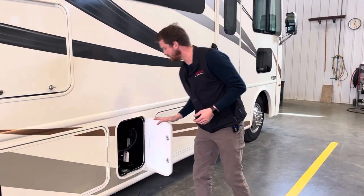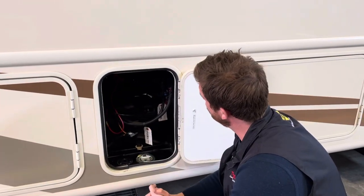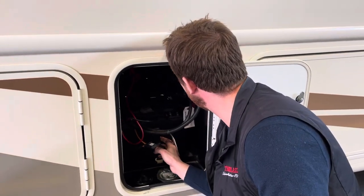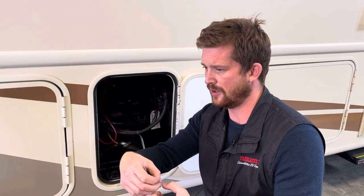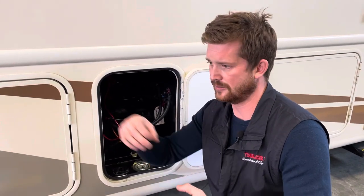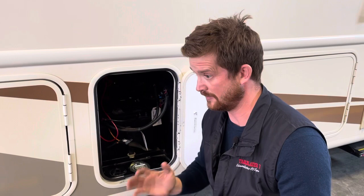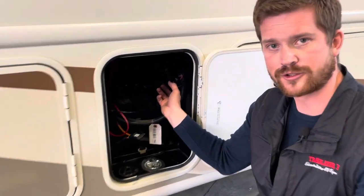Right here is your battery compartment, housing two group-27 12-volt batteries wired together in parallel — positive to positive and negative to negative. You'll also find a couple more of those 100-amp resettable circuit breakers in here. If you're ever having power issues, that's a good place to start by resetting those circuit breakers.